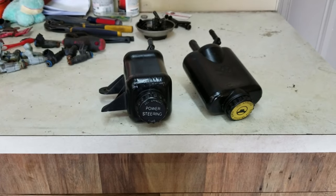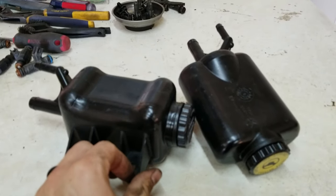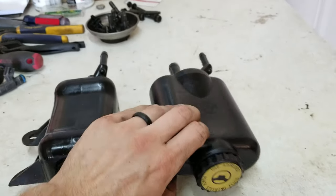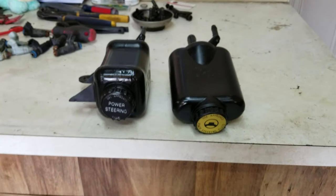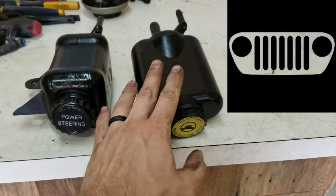Hey there and welcome to Jeep Sheep TV. I've got a short but informative video for you today. We're going to talk about these puppies right here — this is a power steering fluid reservoir out of a YJ and this is a power steering fluid reservoir out of a TJ. If you're not familiar with Jeep speak, YJ is '85 through '95 and a TJ is '96 through 2006.